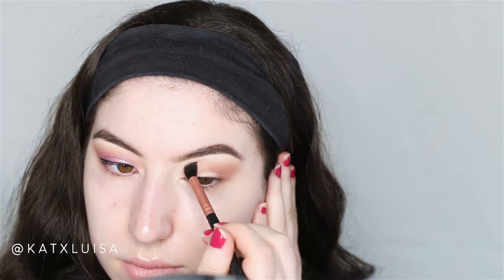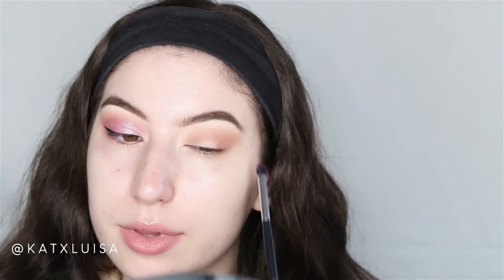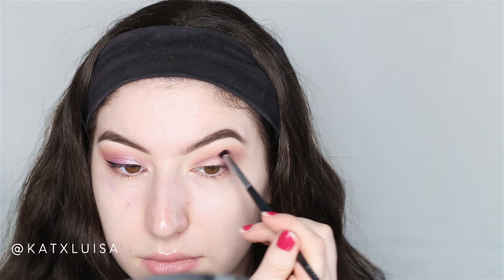I'm going to go back in with the fluffy brush I used for the transition shade to blend the two brown colors together. Next, I'm taking a tiny detail brush and going in with the shade Life, putting that in the crease and more into the lid — I'll keep it super close to the lash line. Then going back in with the more precise brush to blend the brown shadow with the purple.